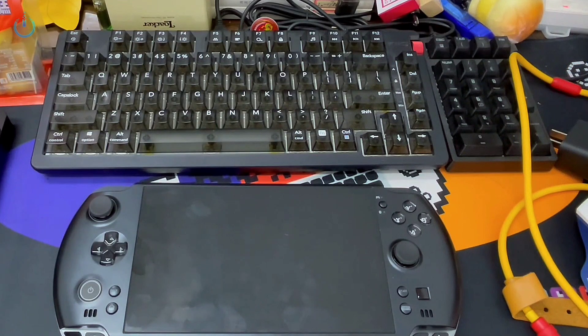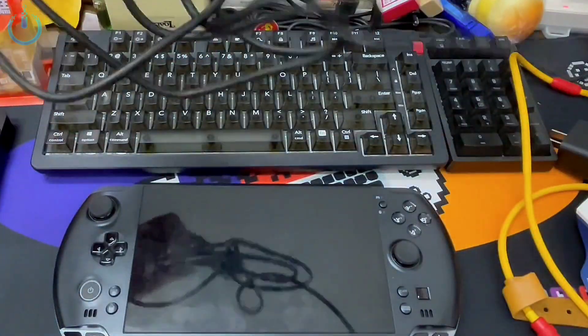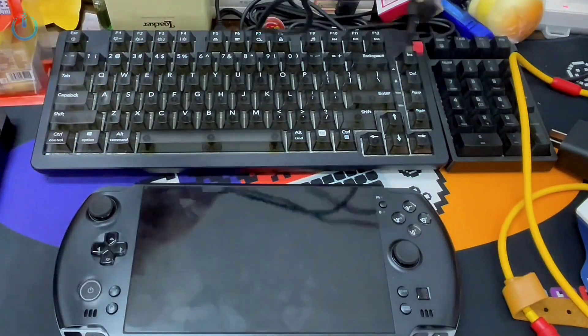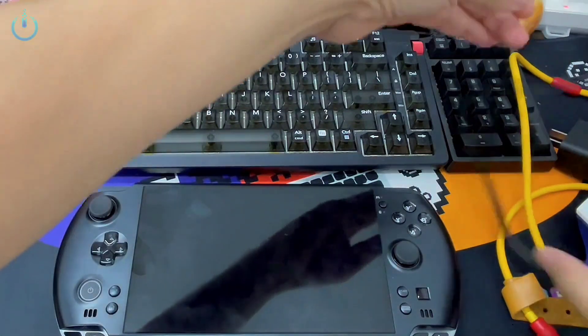So let's explore an alternative. Given that the previous item was a non-original product, we'll now examine this original 65 watt cable and power adapter. We're curious to see how effectively it functions — this one should also be slightly more efficient. Let's see how well it performs.